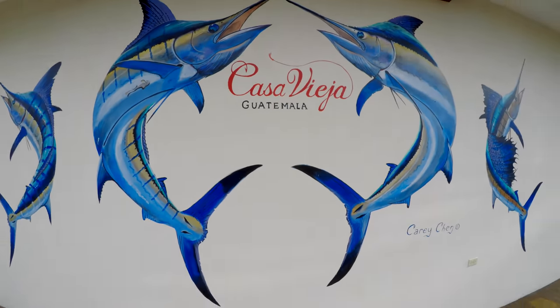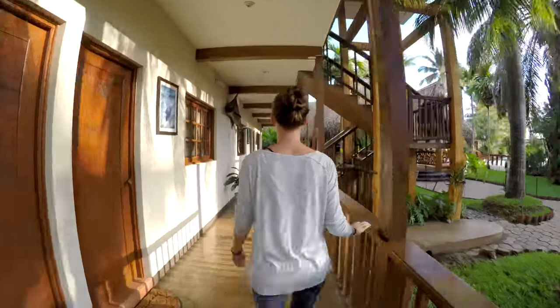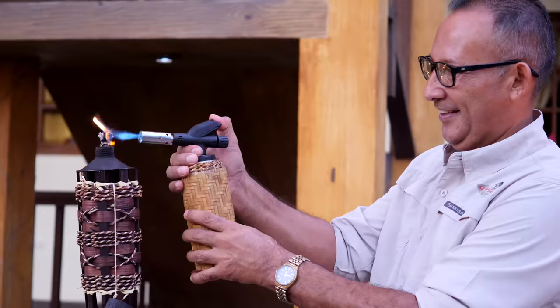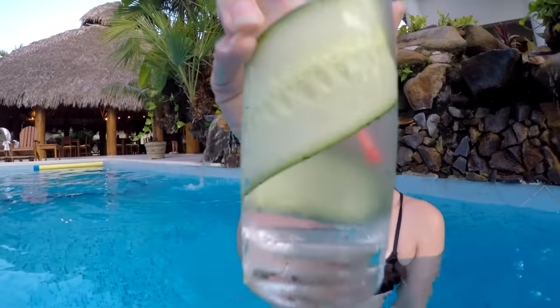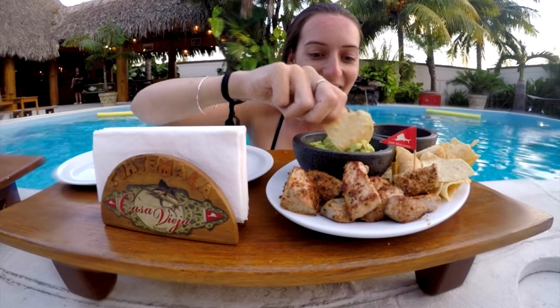Casa Vieja Lodge in Guatemala is arguably the billfish capital of the world, and with the help of their expert team, we're hoping to get the photo that we need. We don't know much about sport fishing, but delicious tropical drinks and appetizers by the pool sure ain't bad. We could get used to this.